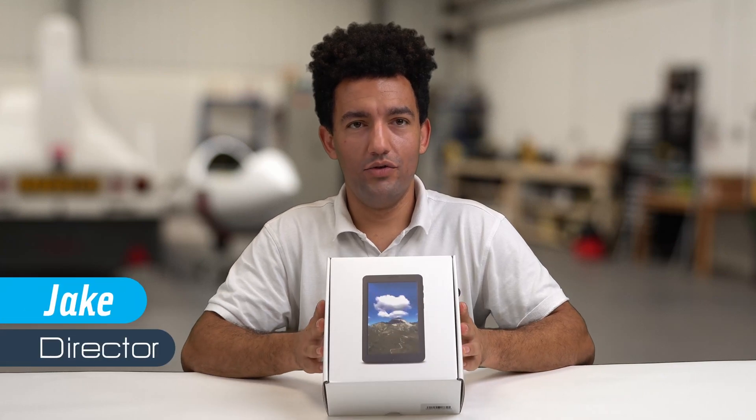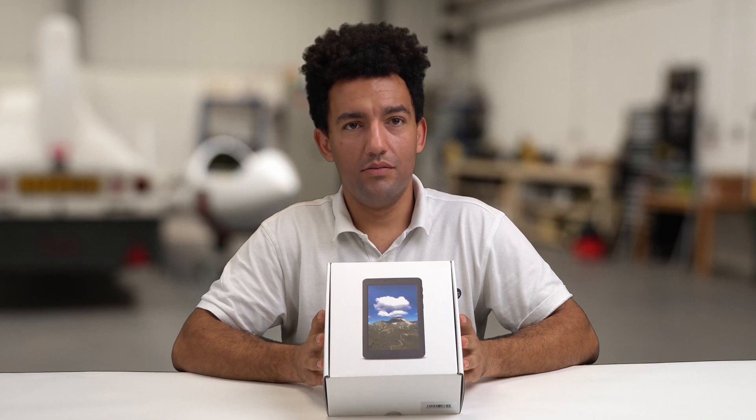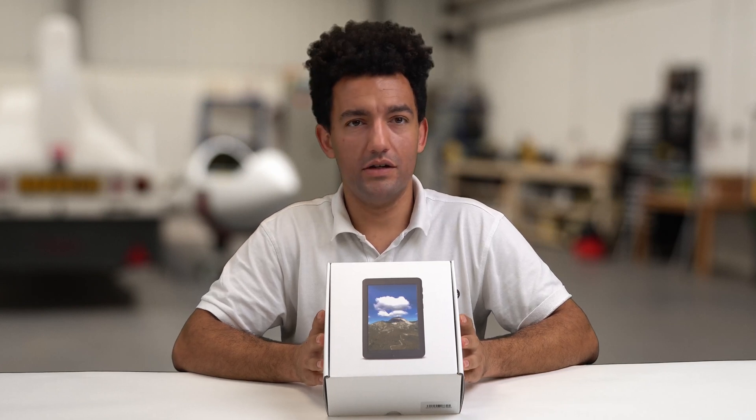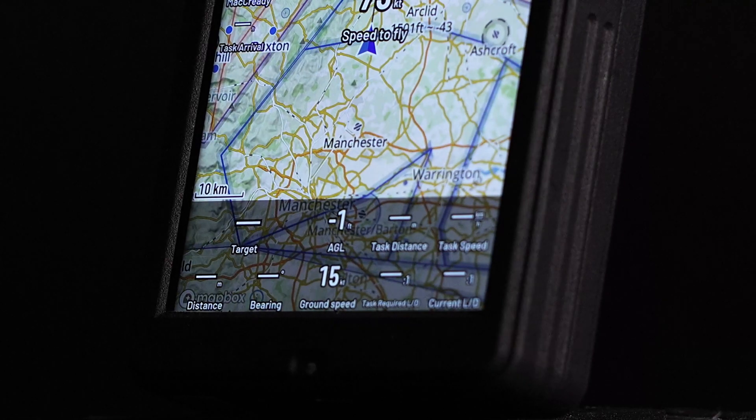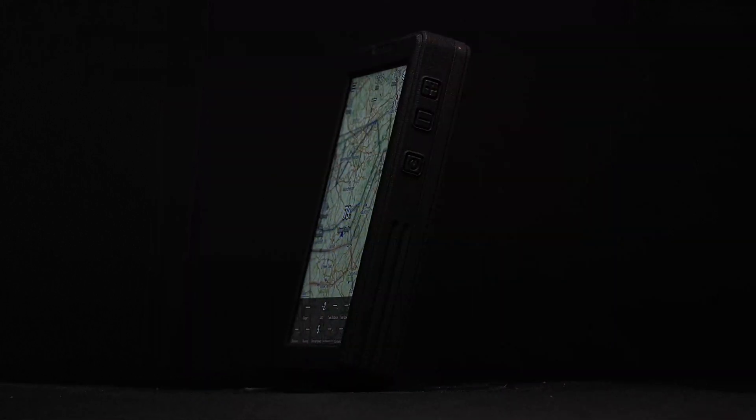Today we've got the all-new Navita UDN. This is the all-in-one portable navigation device from Navita, designed as the successor to the old UD which has been around for nearly 20 years. It's a portable navigation device designed to be used between aircraft.